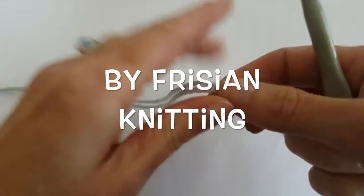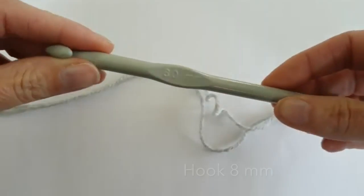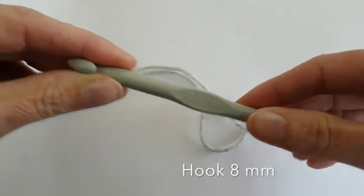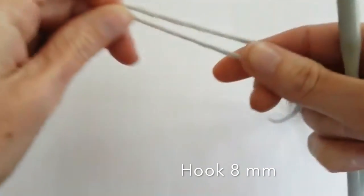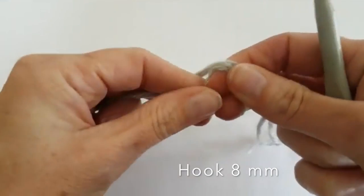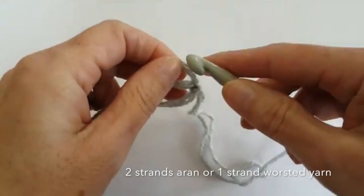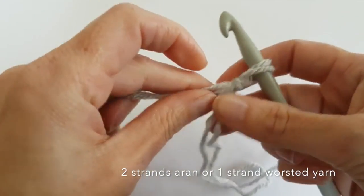I use double strands of a worsted yarn and a crochet hook of 8mm. Start by making a slip knot and chain 84.